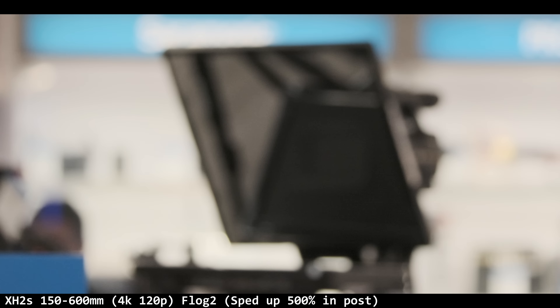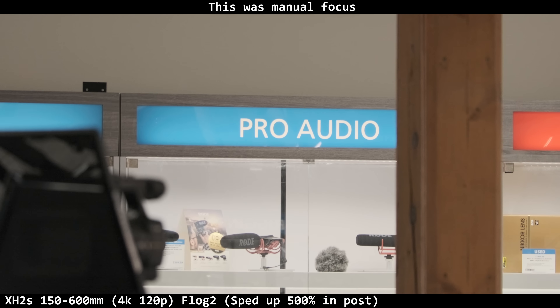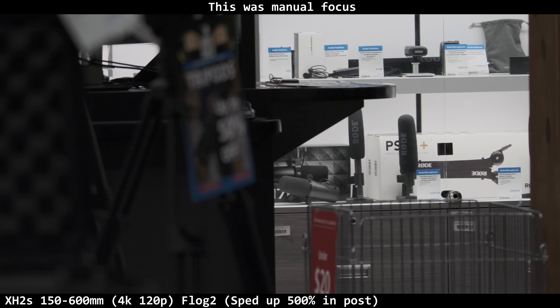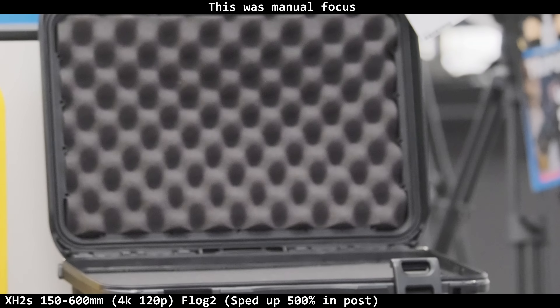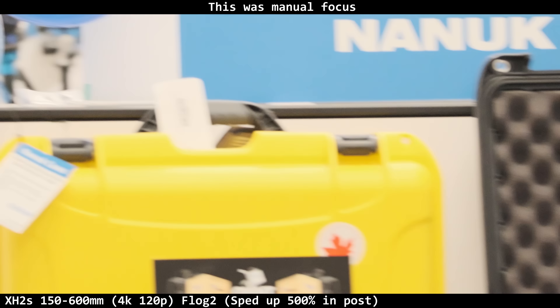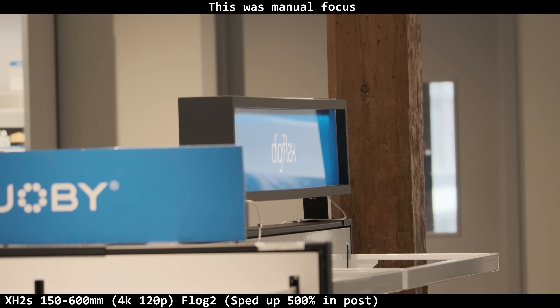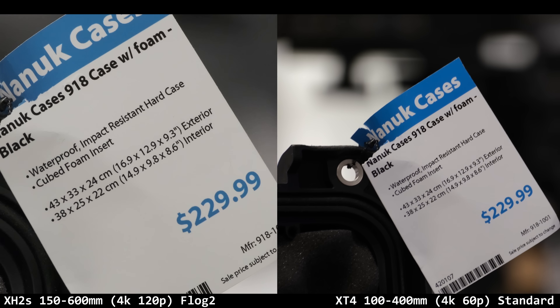I'll be honest — I don't remember whether I shot this in manual focus or autofocus, because there was so much going on. There was one camera to test and a bunch of people in line, so I was panicking trying to test certain things. I got all the other clips labeled, but that one is beyond me. You can't see in a data file if it was manual focus or not — I did both and I don't remember.